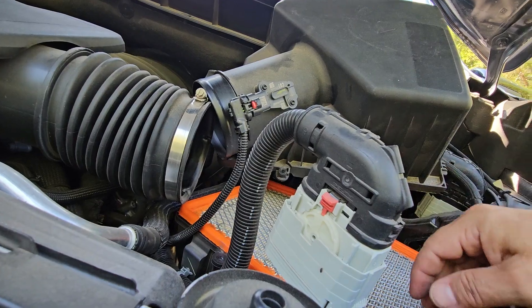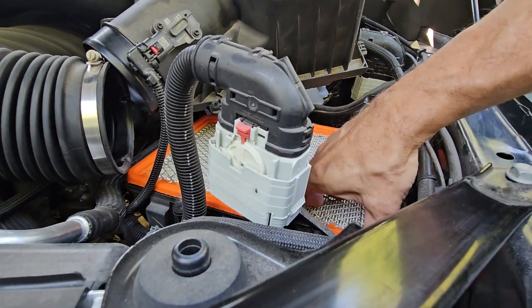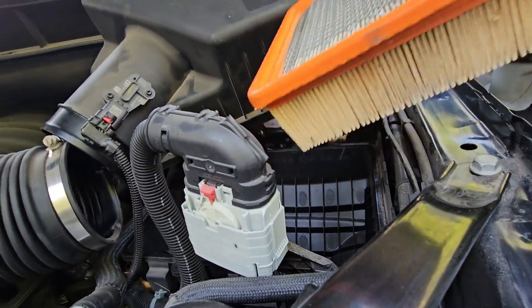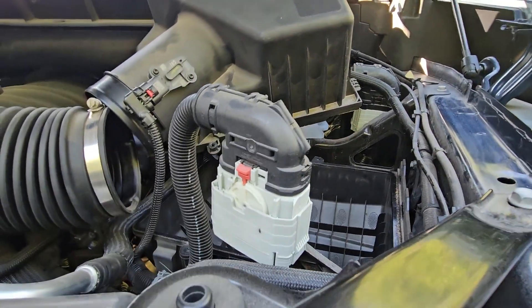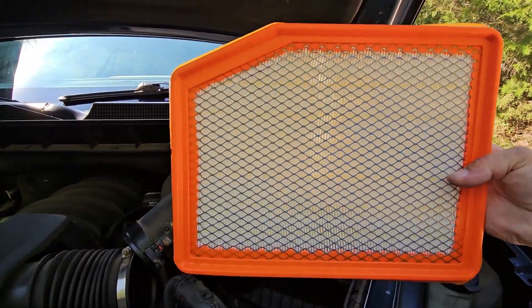Here is my air filter and I'm just going to take it out. And that's how it looks — big deal.